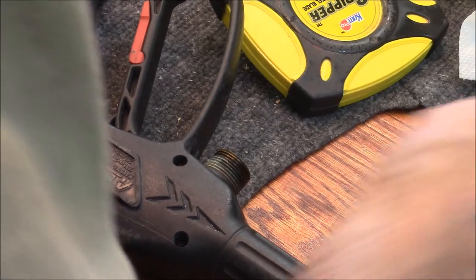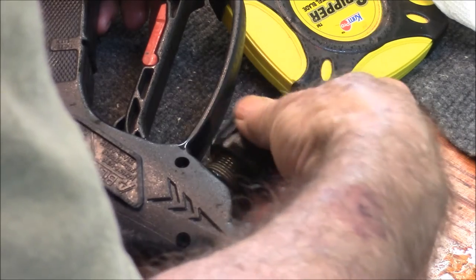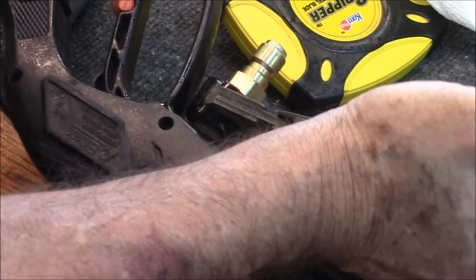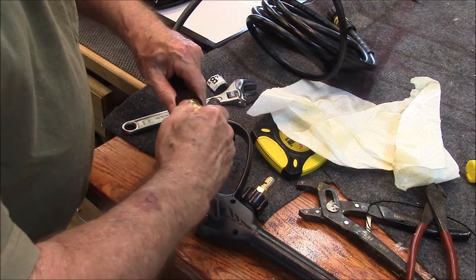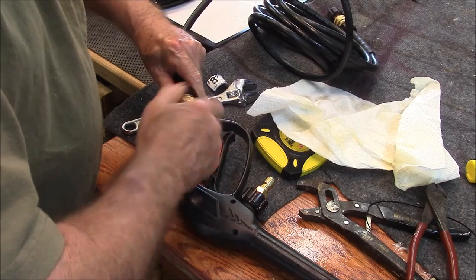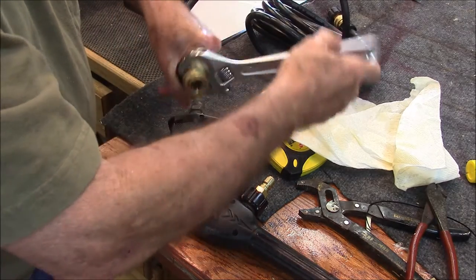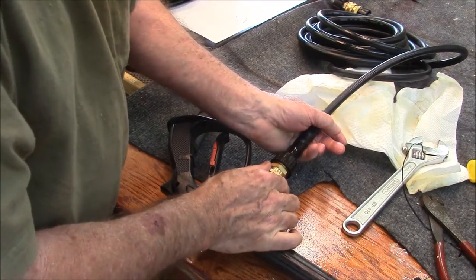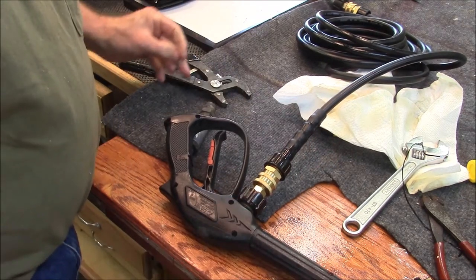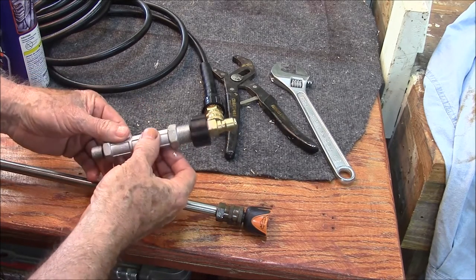The first thing I'm going to put on is the disconnect — the quick disconnect on the sprayer handle. Now this is the disconnect that goes on the hose. This will go right on here. Pull that back — now it's connected and I can take that hose off easy. Let's go down to the other end of the hose. This is the outlet tube we're going to install, and there's the quick connect there.